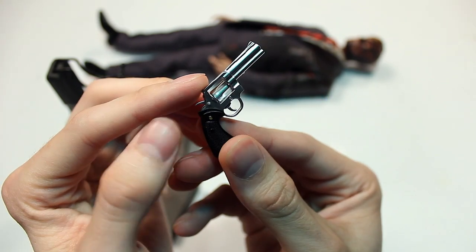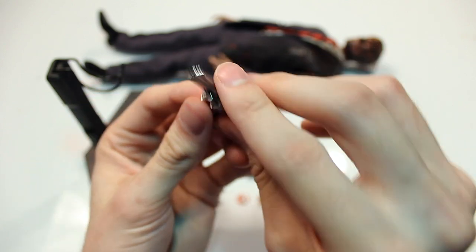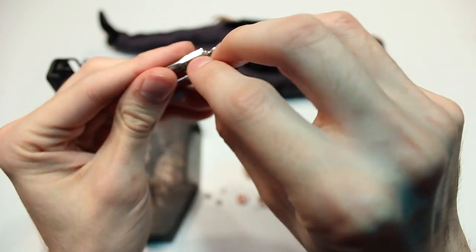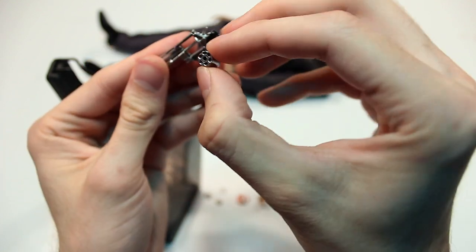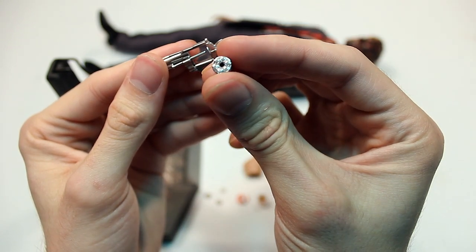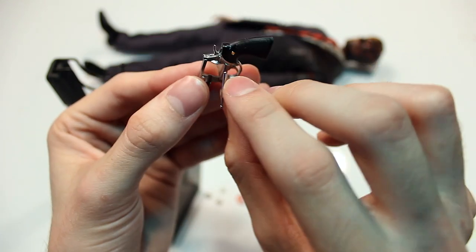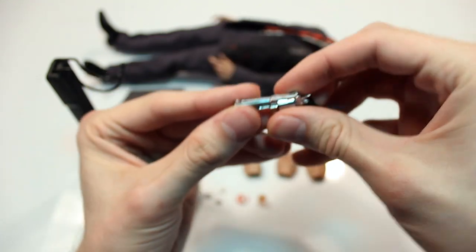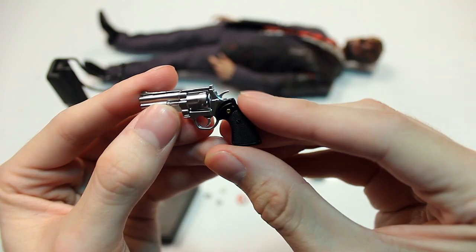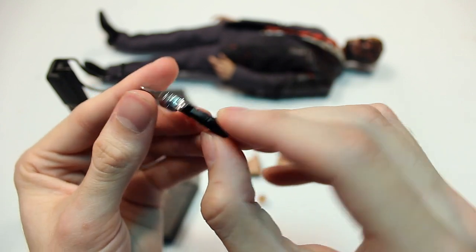One thing to be careful of is that this can actually fall apart — it all comes apart. You can take out this part right here, see all the details, and this part actually comes out too. Then you just pop it back in. You've got some nice texture work and small details on the grip.